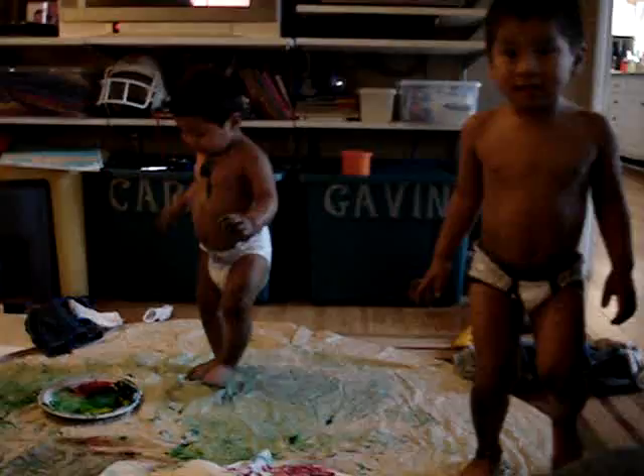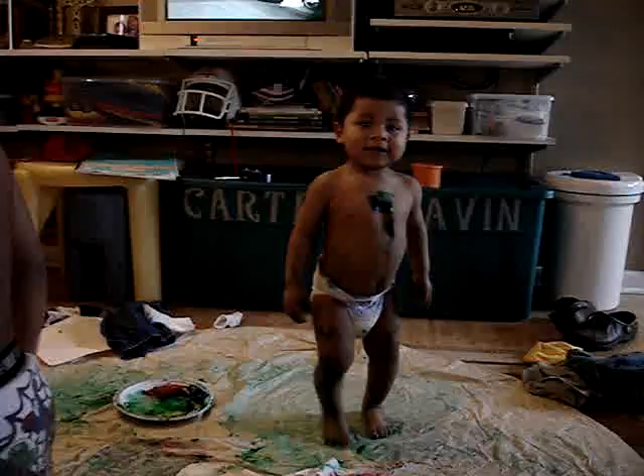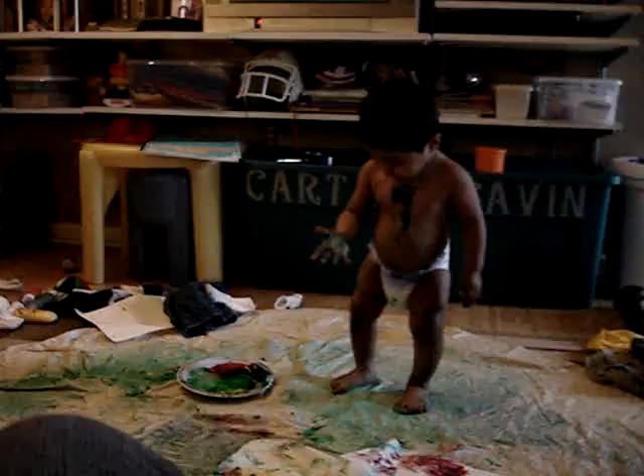This is our art project. It started out as finger paint, but I think now it is body paint. Oh no! You okay? And it makes a very nice skating pond as well.